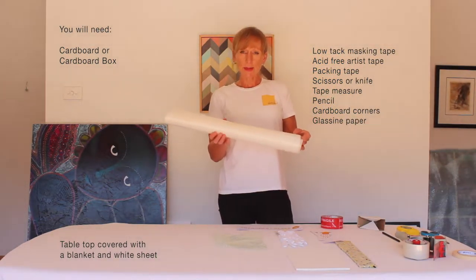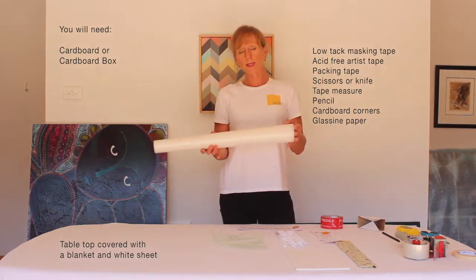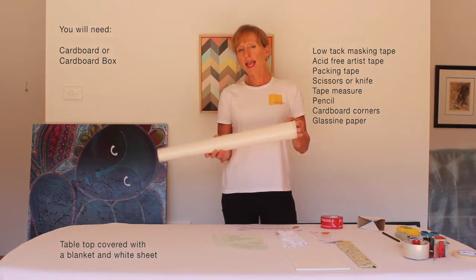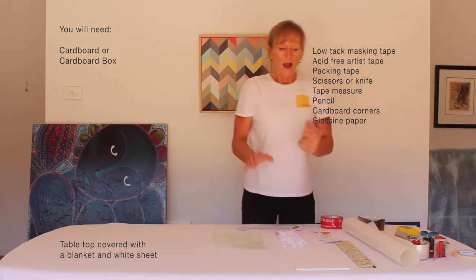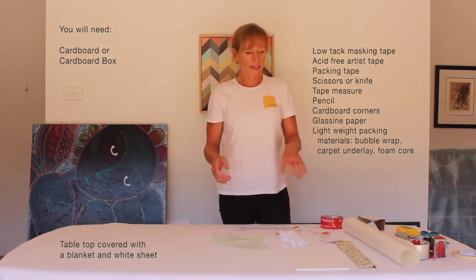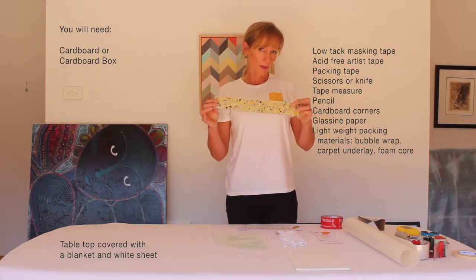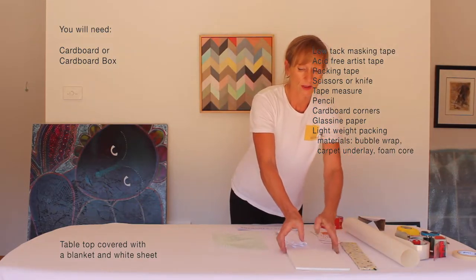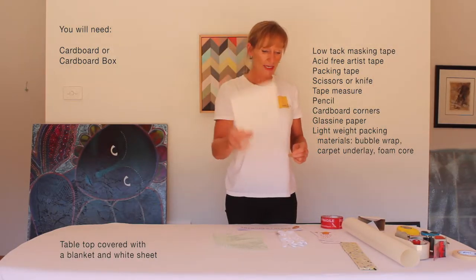I've got some glassine paper. Glassine paper is grease and water resistant — it won't stick to the painted canvas and it won't leave any indentations. I want to use some pretty lightweight packing material to keep my courier costs down, so I've got some carpet underlay that I'm going to use to line my box.